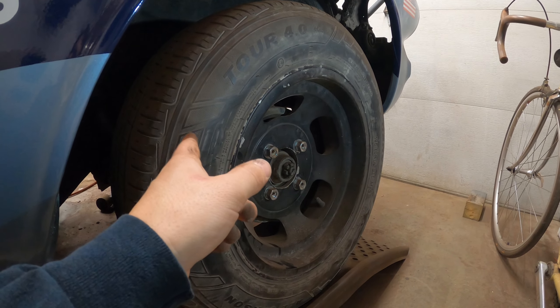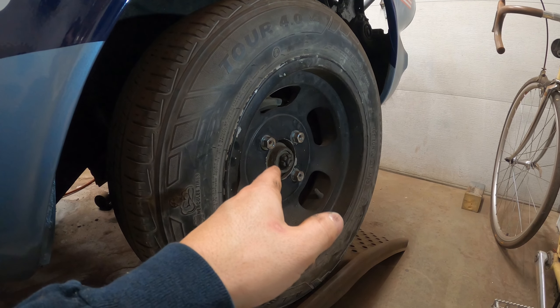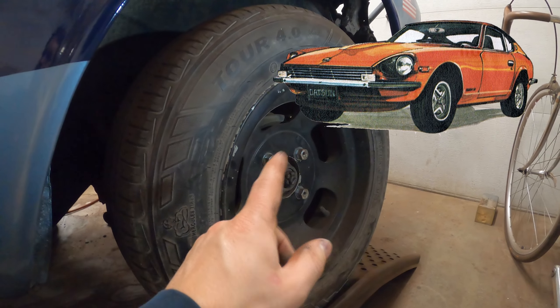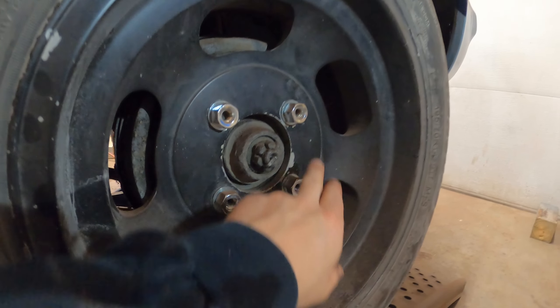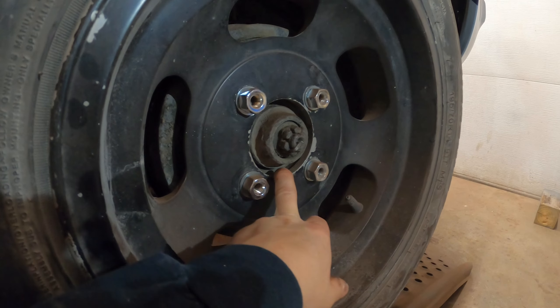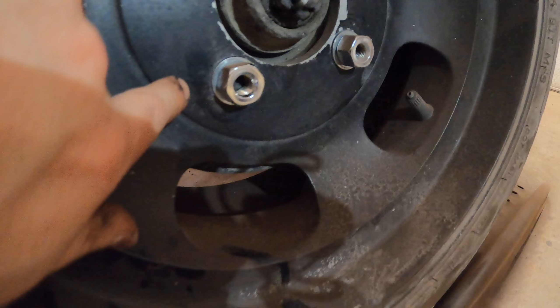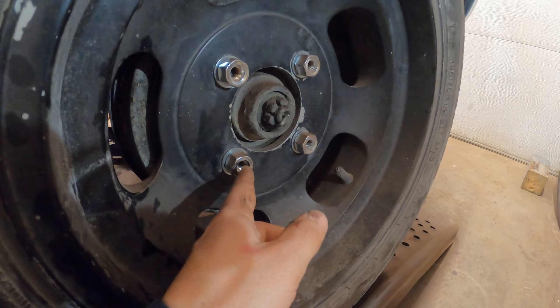I'm at a pretty good stopping point for about three of my sub-projects here, so we're going to start a fourth. Let me show you the problem: to get wheels that fit tires I can actually buy, I had to get 14-inch wheels from a Datsun 240Z S30, which gave me the correct bolt pattern. The inner center bore is wrong, and the stud is about flush with the face of the wheel, so we have to get a longer stud in there.